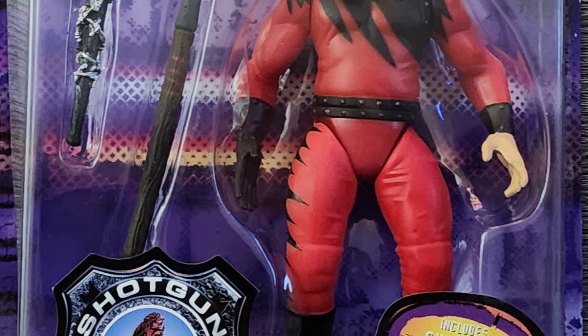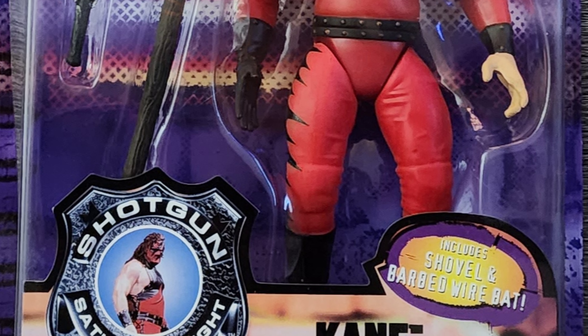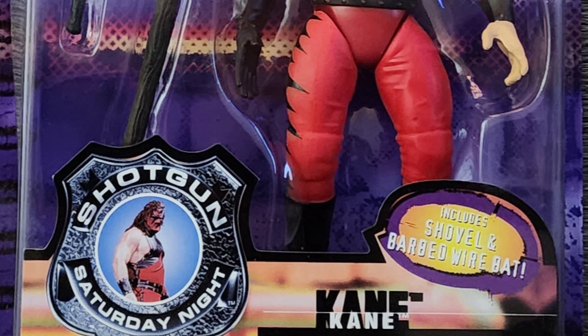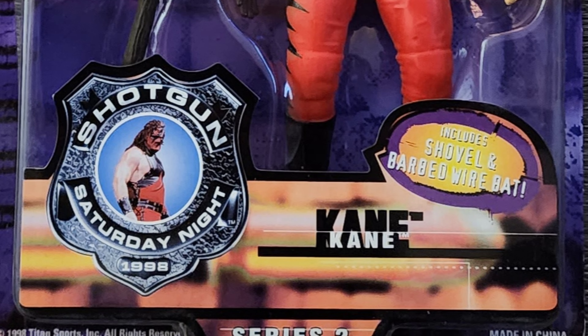This figure comes with two accessories: one being a barbed wire wrapped baseball bat and a shovel. Apart from some basic labeling, there's not a whole lot going on in the foreground of this packaging.